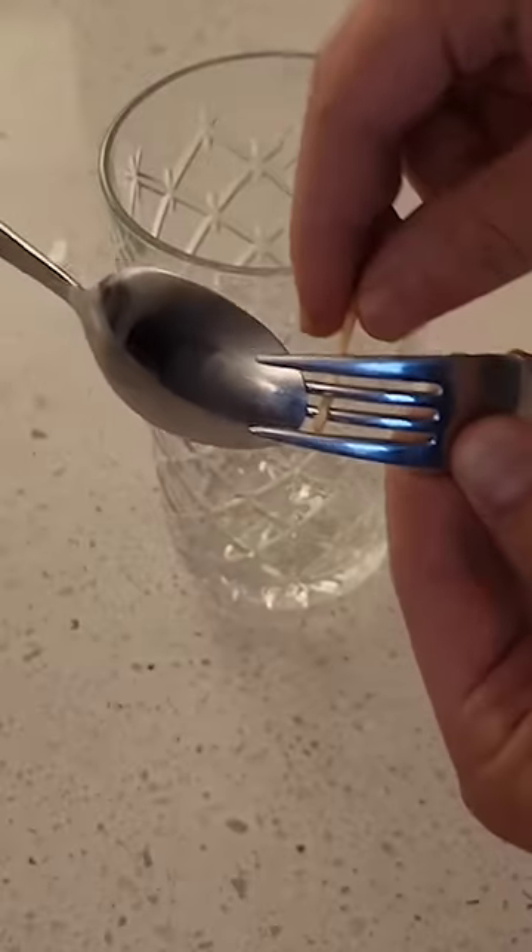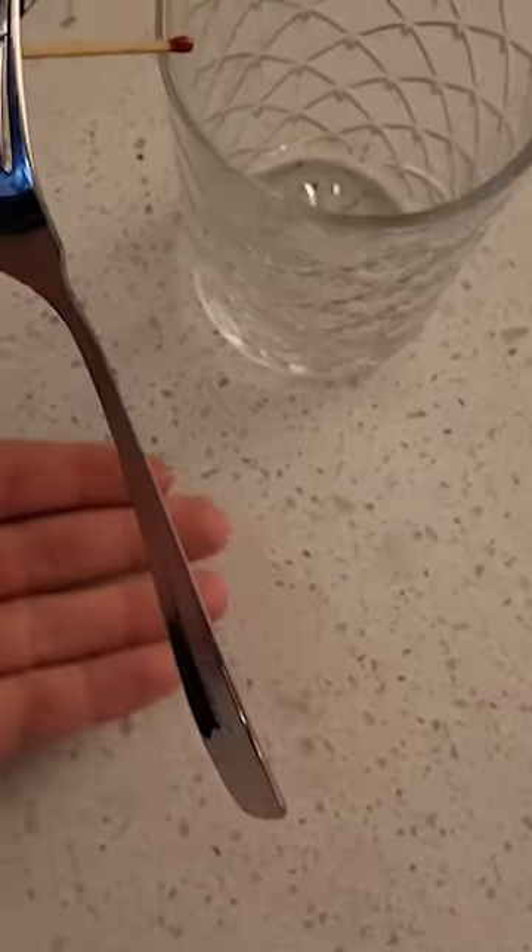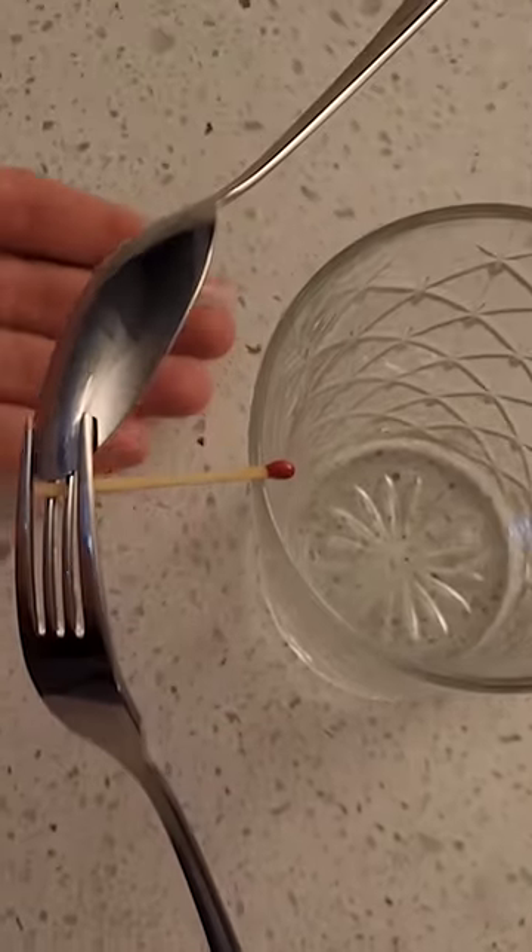Place a spoon and a fork together just like this and use a match to balance it on the tip of a glass. As you can see, there's nothing underneath the spoon or the fork holding it up.